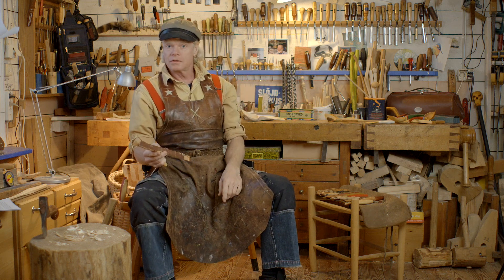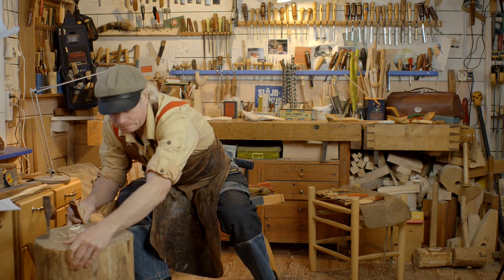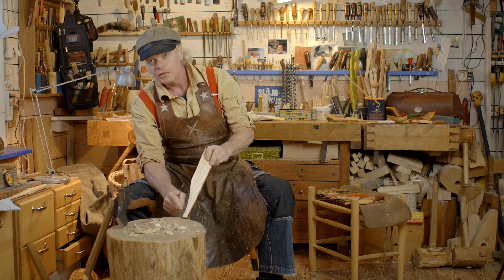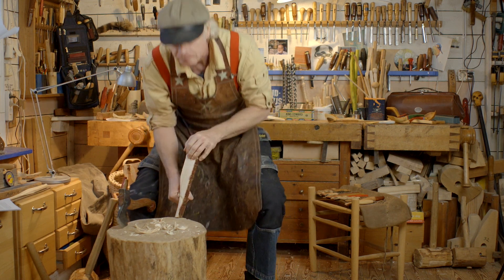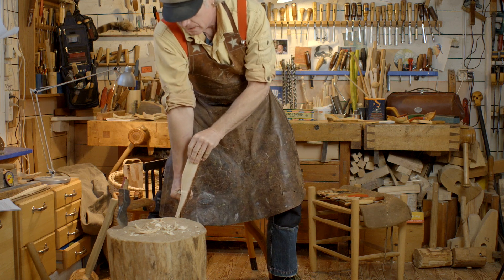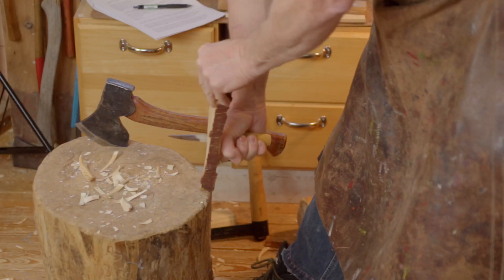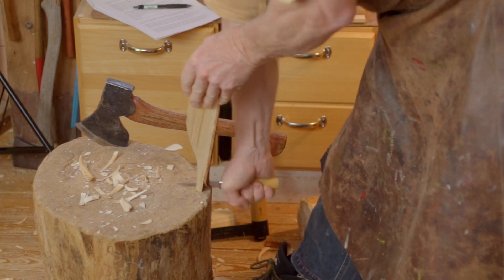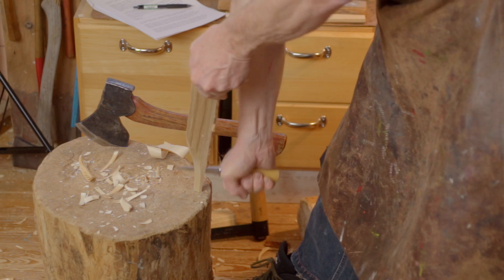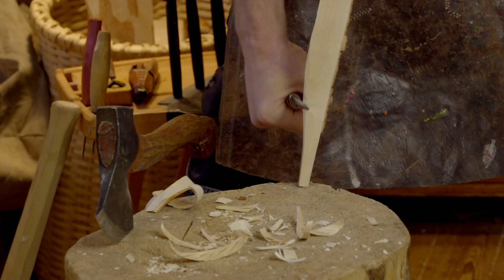You can also use a chopping block as a support. If you are working here on the side of the chopping block and stand up with your legs a little spread like that, with a straight arm, you are just using the weight of your body and press down like this. And the knife stops very well on the chopping block.